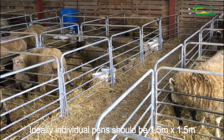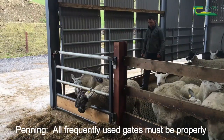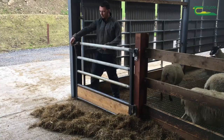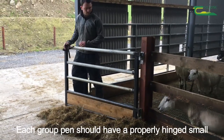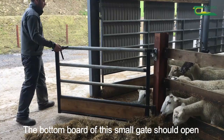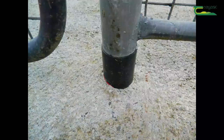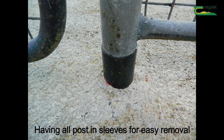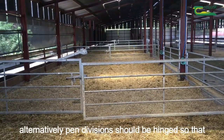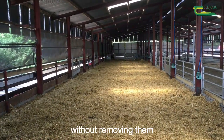Ideally individual pens should be 1.5 metres by 1.5 metres. Penning: all frequently used gates must be properly hinged for easy use. Each group pen should have a properly hinged small 1-metre wide gate, and the bottom board of the small gate should open along with the gate to make it easier to encourage a ewe out of the pen. Having all posts in sleeves for easy removal makes cleaning out easier. Alternatively, pen divisions should be hinged so that they can be swung out of the way without removing them.